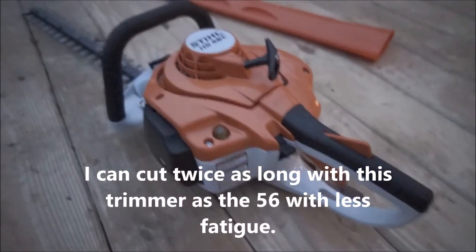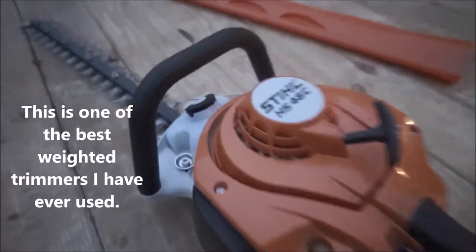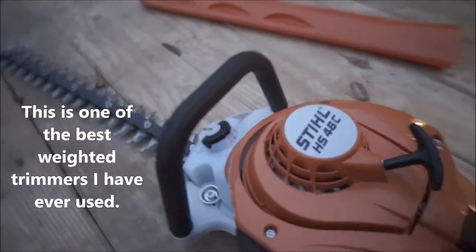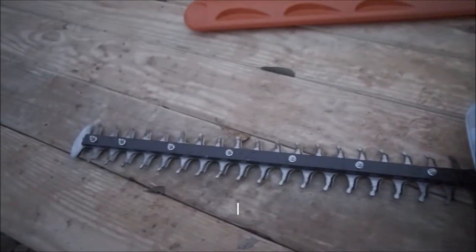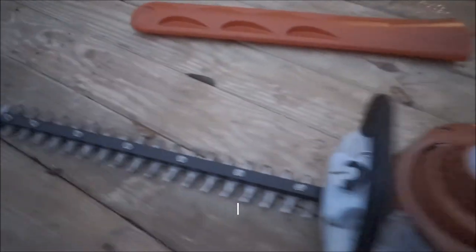I've got one of my buddies that runs Red Max. He's got the top of the line, and he used this the other day and I was like, man, I wish I would have known they had this. But anyway, it's just a great little hedge trimmer. I figured I'd give my two cents on it.